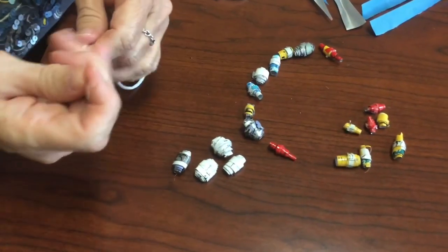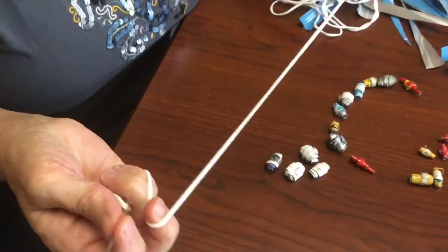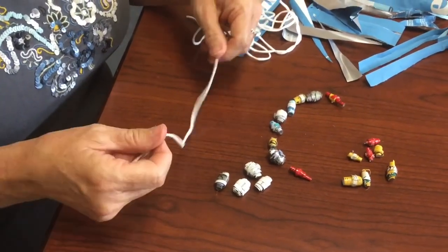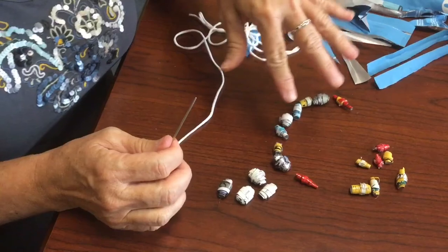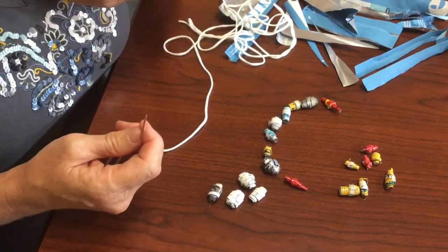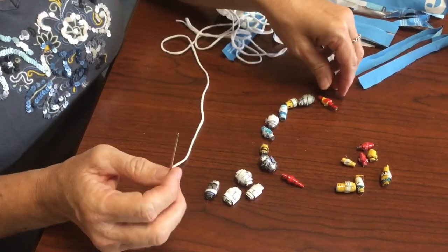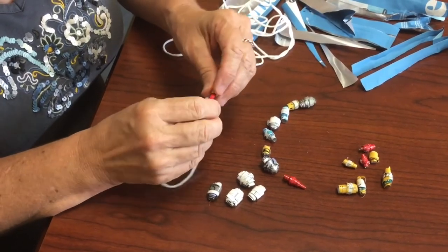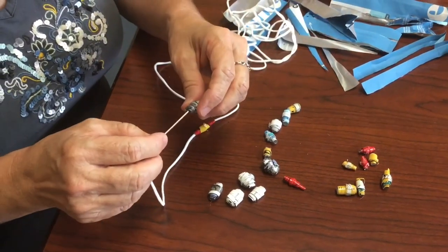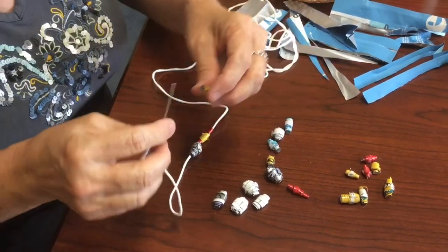So once you have your beads made, you're going to want to string them. I happen to have this stretchy string around, but you can use a more elastic-y thing or whatever you want for whatever you're going to make. Set your beads in some sort of pattern that you like. You could even do just a few — if you're doing a necklace, you could even do just a few beads. I'm also using a needle, which will help with the threading. So they can just go on like that until you have your jewelry made.